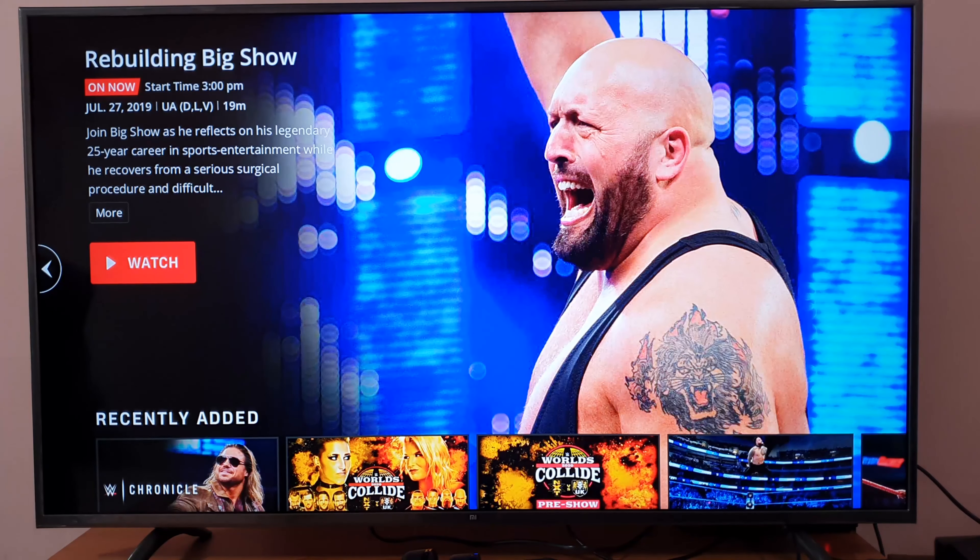That's it. This is the way you can sign out from your WWE app on PS4. That's it. Thank you so much.